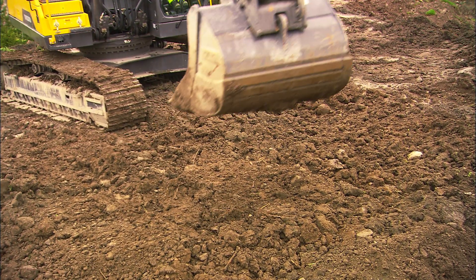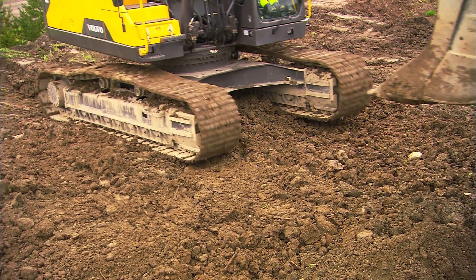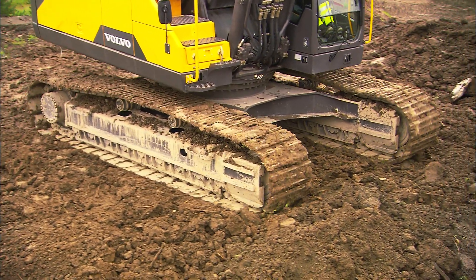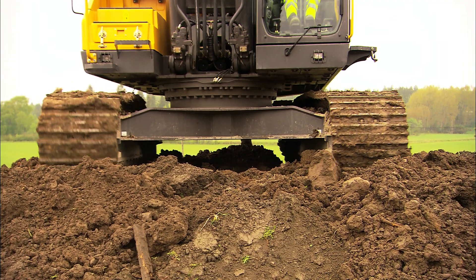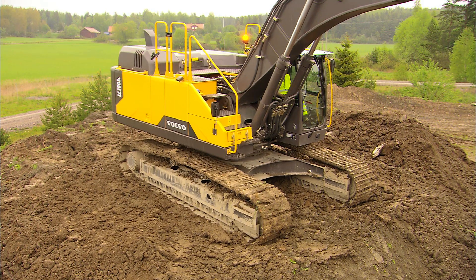Flatten out the surface using the bucket. Move the undercarriage to the digging position and grind the surface with the tracks, working in opposite directions alternately. Operate the travel rocker pedals forwards and reverse until you feel the machine is balanced.